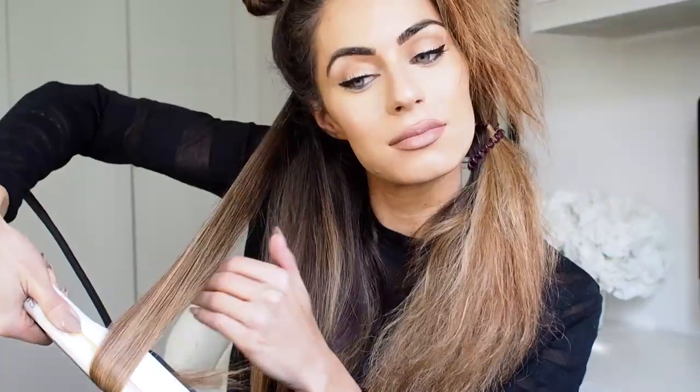Obviously if you've got quite thin hair you can do the exact opposite and it will definitely add more volume to your waves and give you a much fuller look.